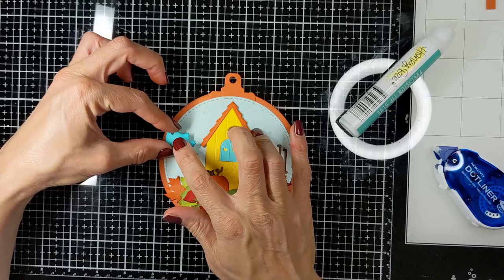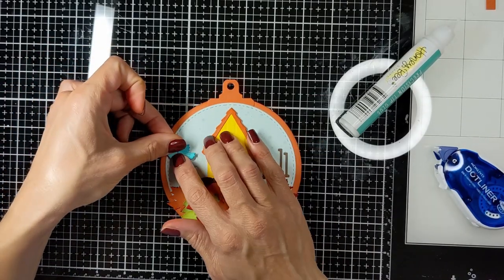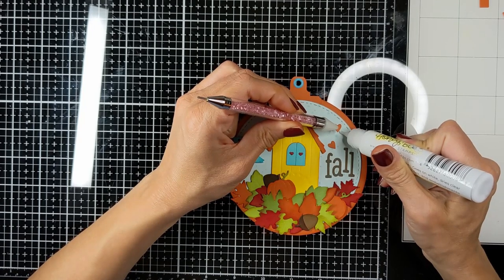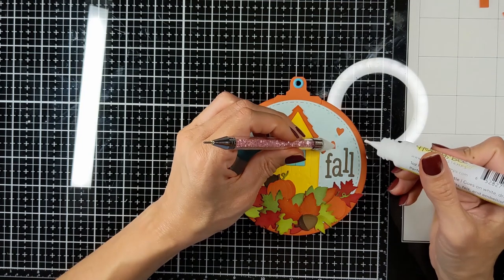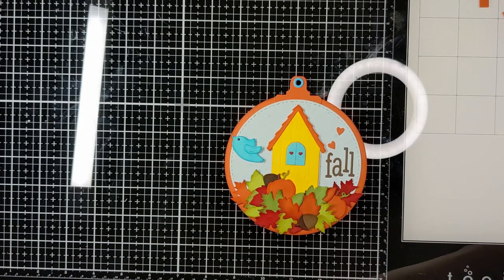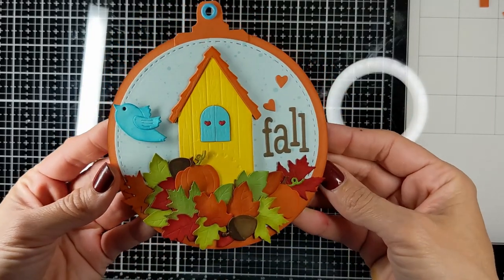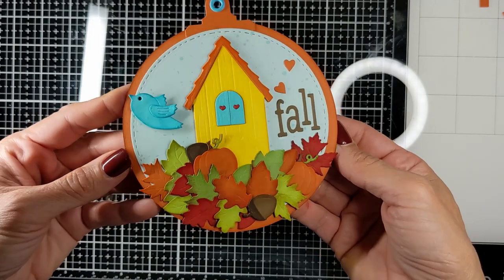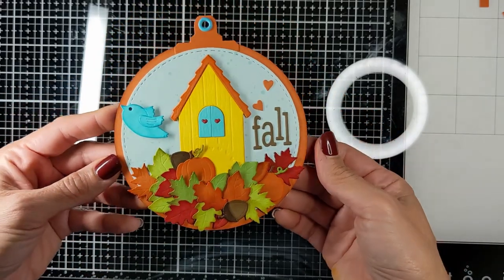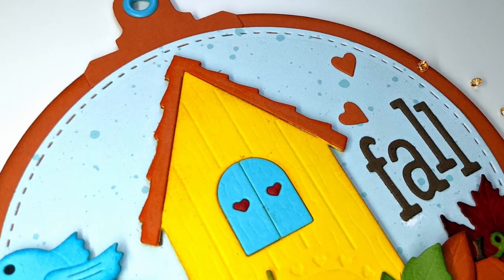Then I'm going to add my eyelet again and a couple of orange hearts on top of the word 'fall'. I'm finding the best place for the bird. These little touches make a lot of difference and make the card just so cute. I also cut little red hearts for the inside of the windows and attached them, and put a blue eyelet. It is the final look. I also rolled up the edges of the leaves to give them some dimension. Look how colorful the leaves are using the Vintage Photo Distress ink technique — just beautiful.